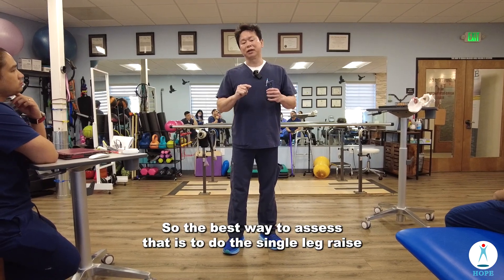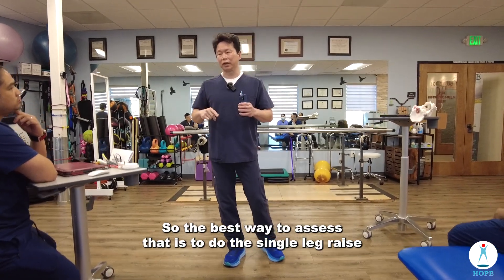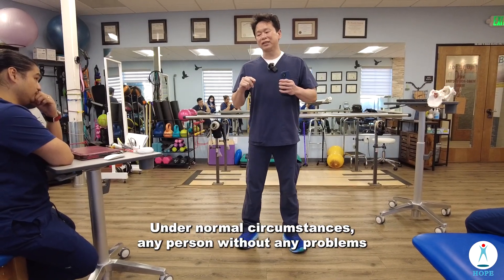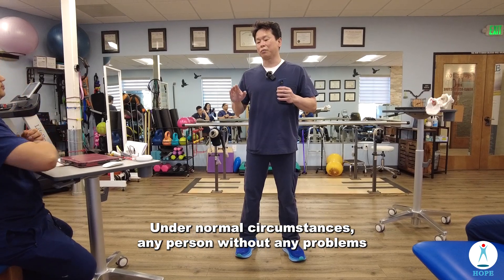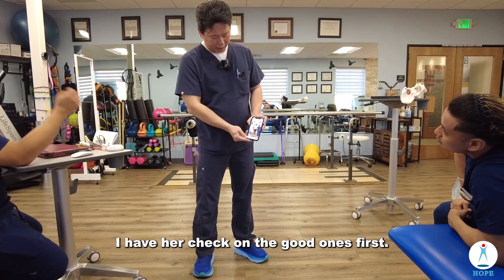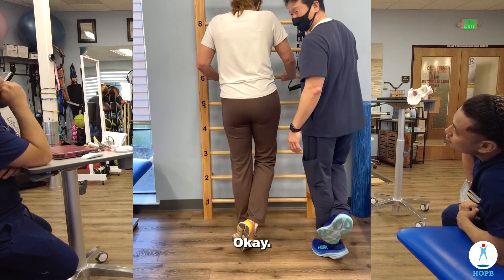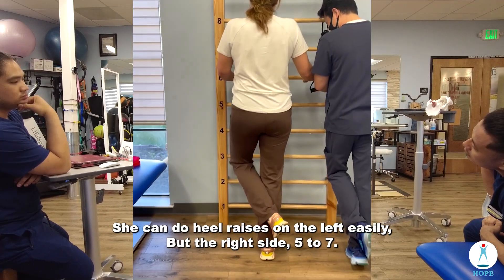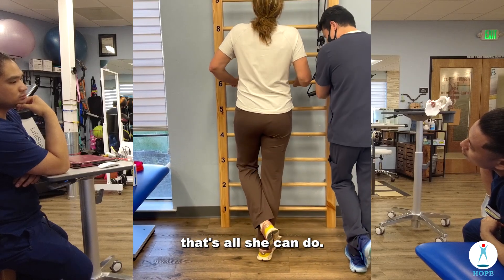The best way to assess that is to do the single leg heel raises. Under normal circumstances, any person without any problem should be able to do 30 heel raises. I had her check the good side first. She can do heel raises on the left easily, but the right side — five to seven, that's all she can do.